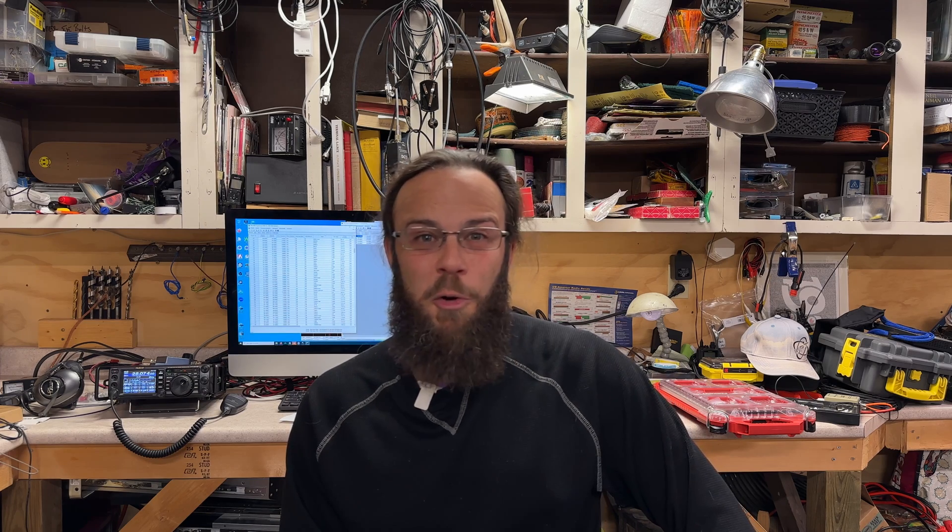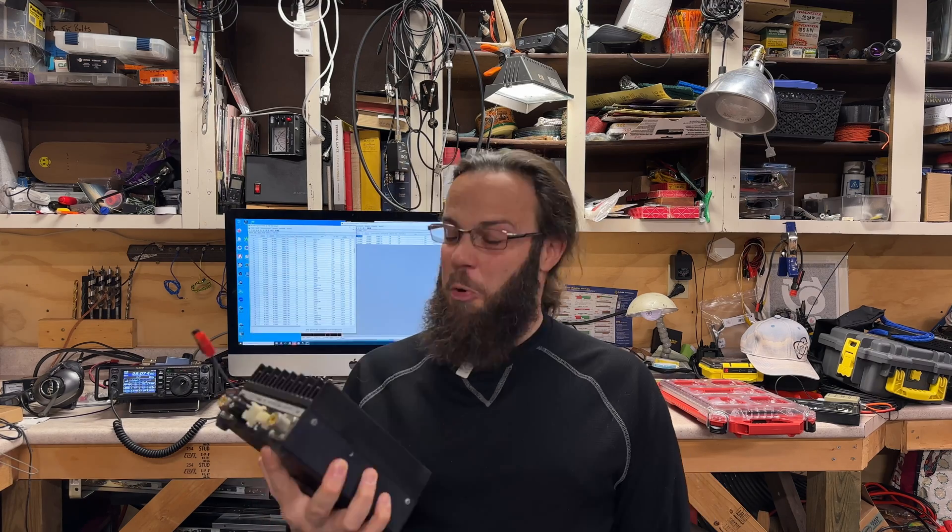I took the cover off and checked all the components, and they all seemed to be okay. Everything measured where I expected it to be, so not the electronics. And there are no obvious burn marks on here, so unlikely to be something going bad.